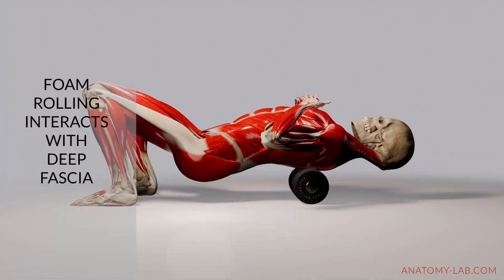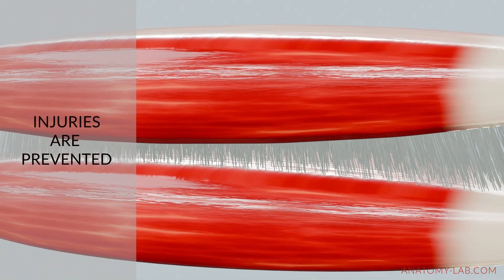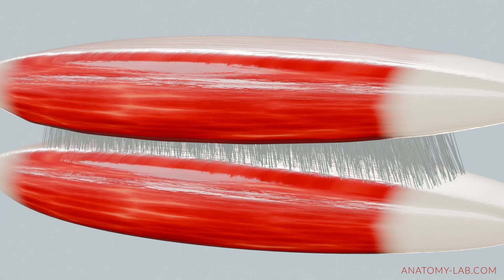Now foam rolling primarily interacts with deep fascia. When you apply pressure from above with a foam roller, it creates a compressive force that engages the fascia. Thanks to its dense collagen fibers, deep fascia can handle this pressure without tearing or rupturing. The gel-like matrix and fiber alignment help to distribute the force evenly and prevent localized damage, supporting the recovery process.